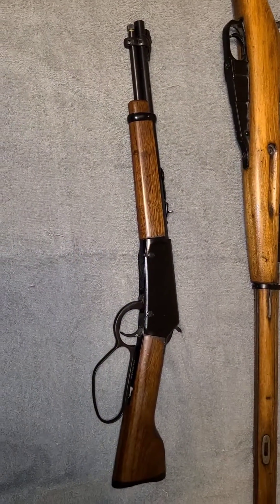Unless I do the serious gunsmithing I want to do to the Mosin to make it badass — basically kind of Mare's Leg it in a sense, but with a bird's head style grip — I just can't decide.